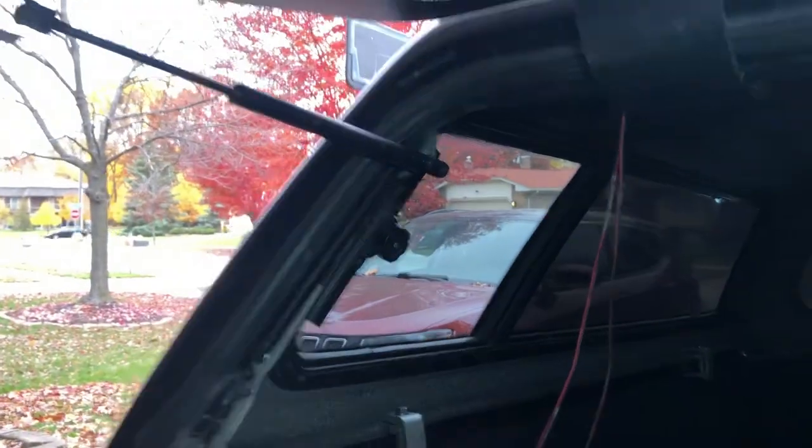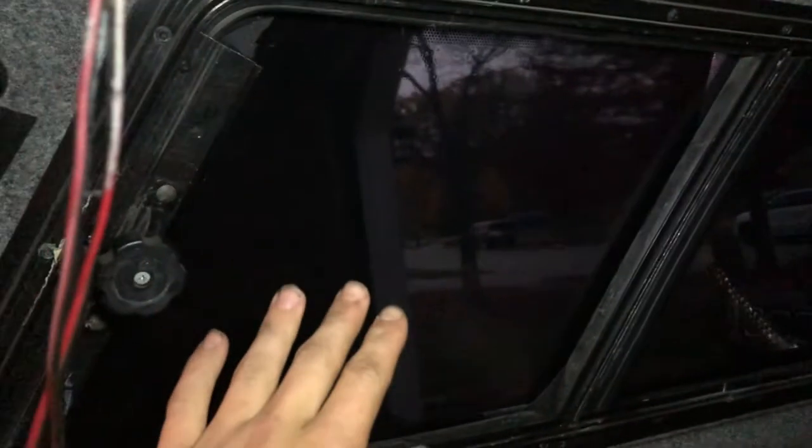That side is pretty good, but we still have this window, this window, and then this one. I have tinted these windows both here, that one, and all these windows right there — not that window, I'm not going to tint that one. So we got the tint all up on those windows. I didn't put tint on the rear windows because it would just be too hard to see, so I'm going to figure out something else for those.